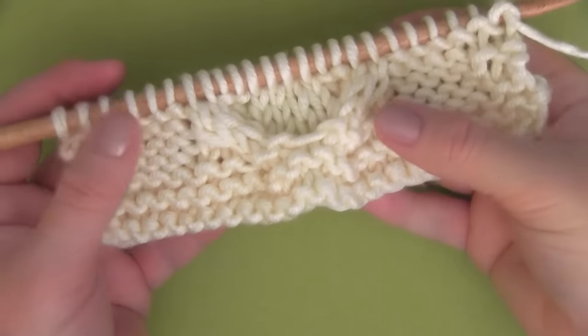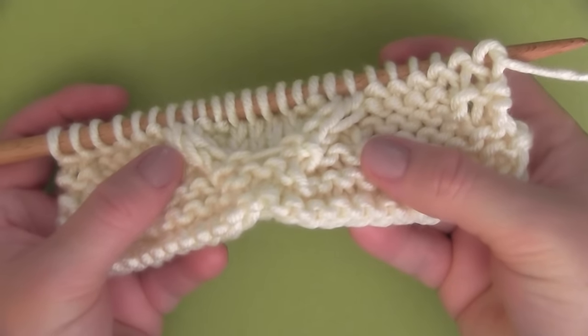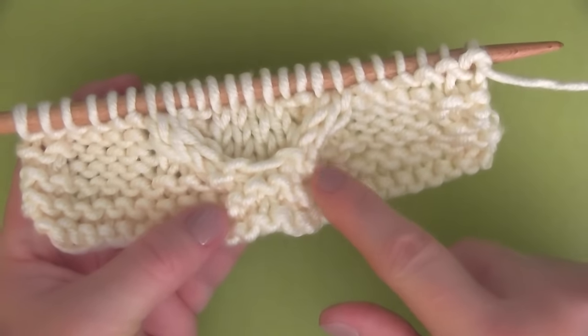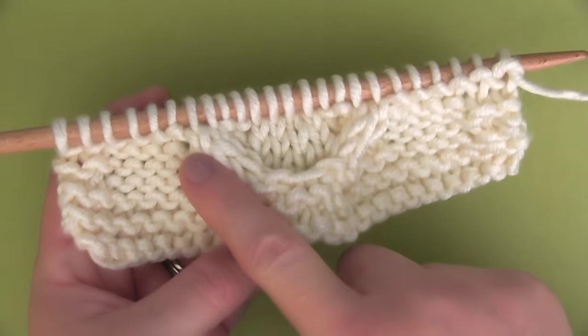And let's take a minute to admire our work. Already after just three rows of our cable stitch, our heart is starting to emerge — it's the bottom part of the heart. And let's keep going.